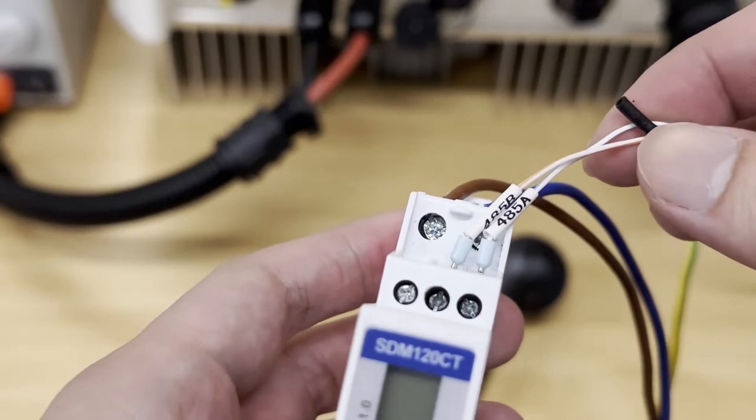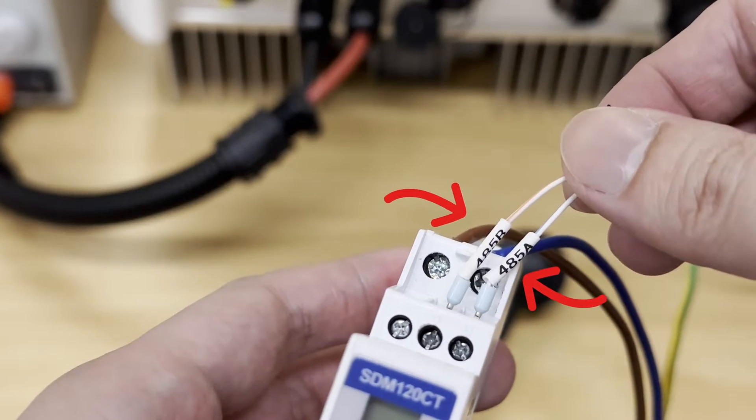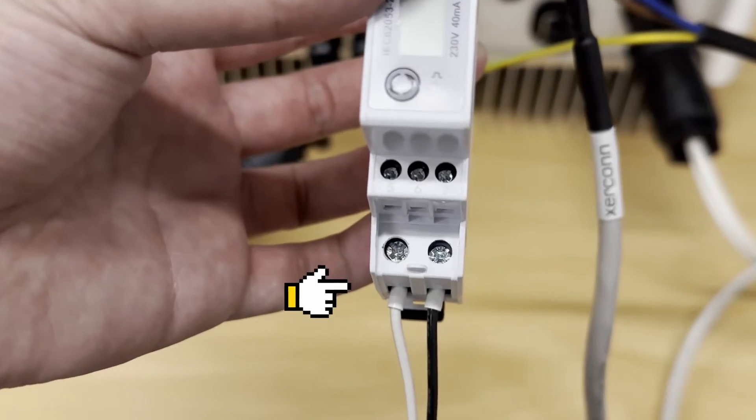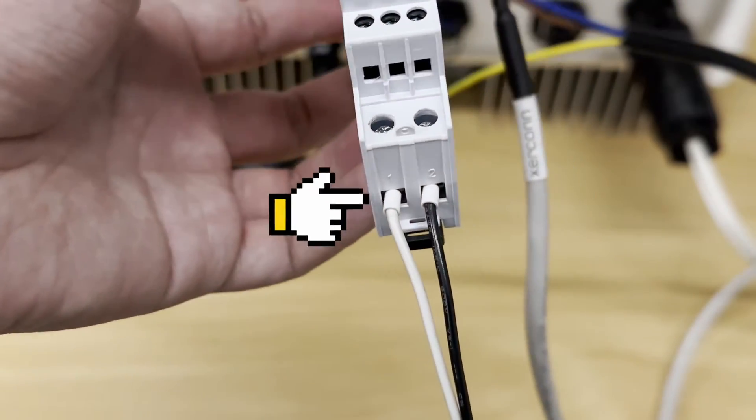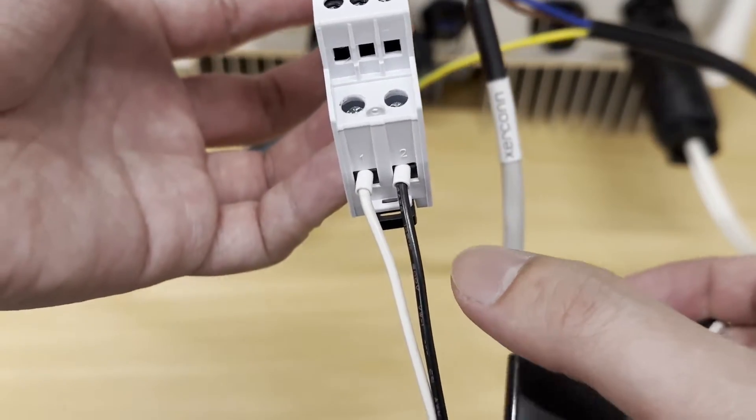From the meter side, if you're using the communication cable that comes with the meter box, there's a small label attached indicating which one is A and B. Down the bottom, which is for the CT connection, it's pin 1 and 2 — pin 1 is for white and pin 2 is for black.